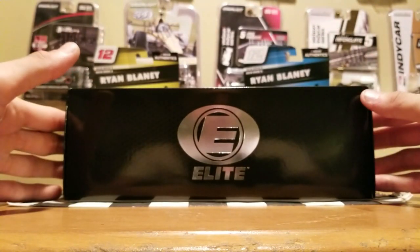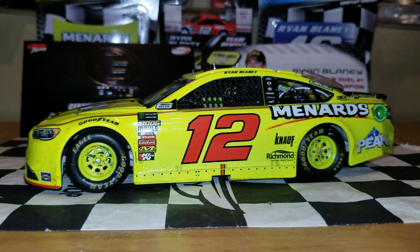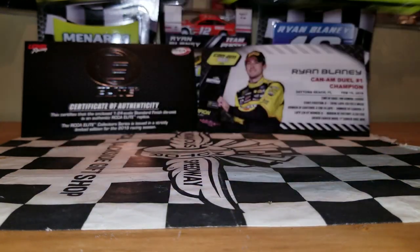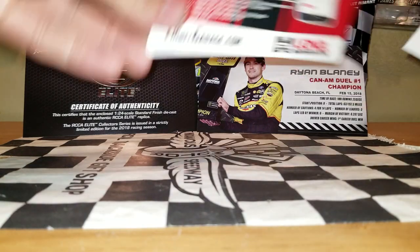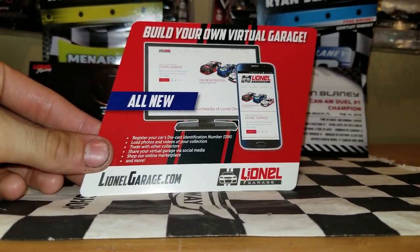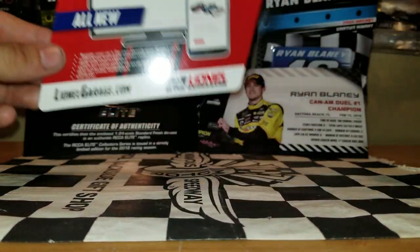Without further ado, let's go ahead and start the unboxing and take a closer look at the Ryan Blaney Can-Am Duel Win. We got this diecast out of the box. Before we get things started, let's take a look at the accessories. Like usual with the Lionel Racing stuff, we still got them promoting their Lionel Racing Garage, which we all know is also known as the ultimate source for NASCAR Authentics leaks.